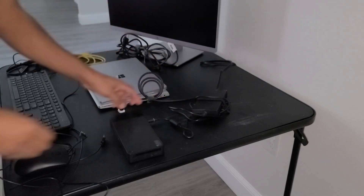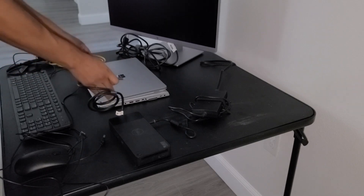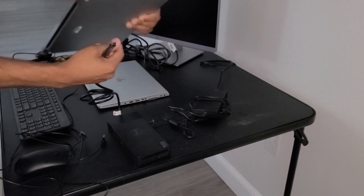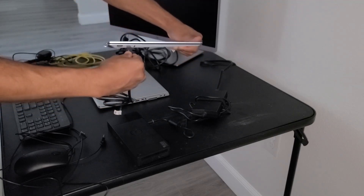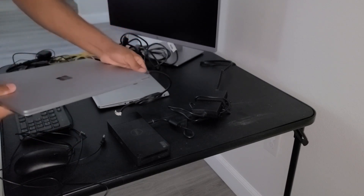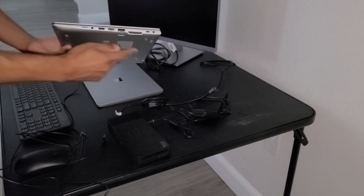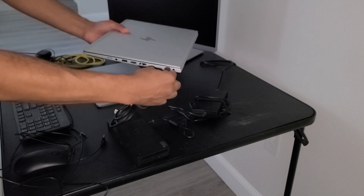Now that we have that connected, we can go ahead and connect the docking station to our laptop. If you have a Microsoft laptop, that USB-C port is going to be right here on the side where this connects. Or if you have an HP laptop, that connection is going to be right here and the docking station will connect right there.